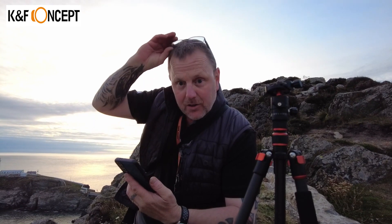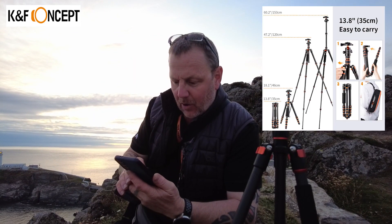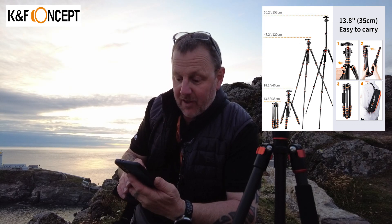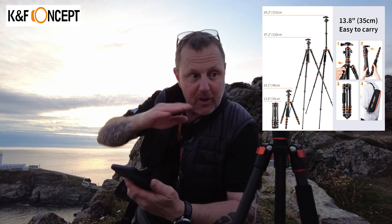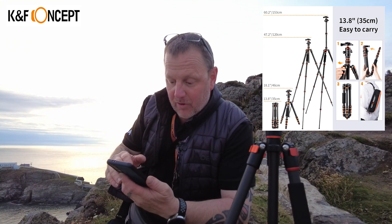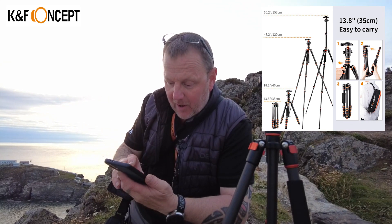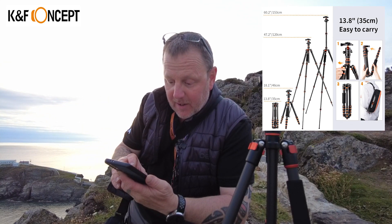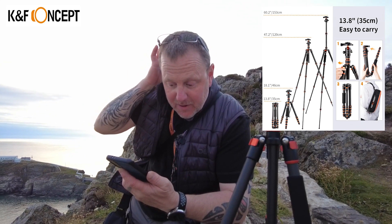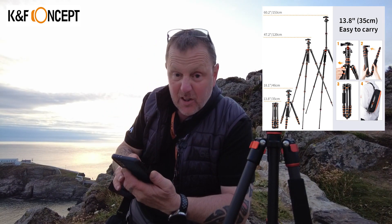I've got to take my glasses off because I can't see otherwise. So we've got a maximum height of 60.2 inches, which is 153 centimetres — that's with the column fully extended. With the column down, we're looking at 120 centimetres, about four foot. Folded down height is 18 inches, which is 46 centimetres. And completely folded down compact, you're looking at 35 centimetres — that's pretty small.